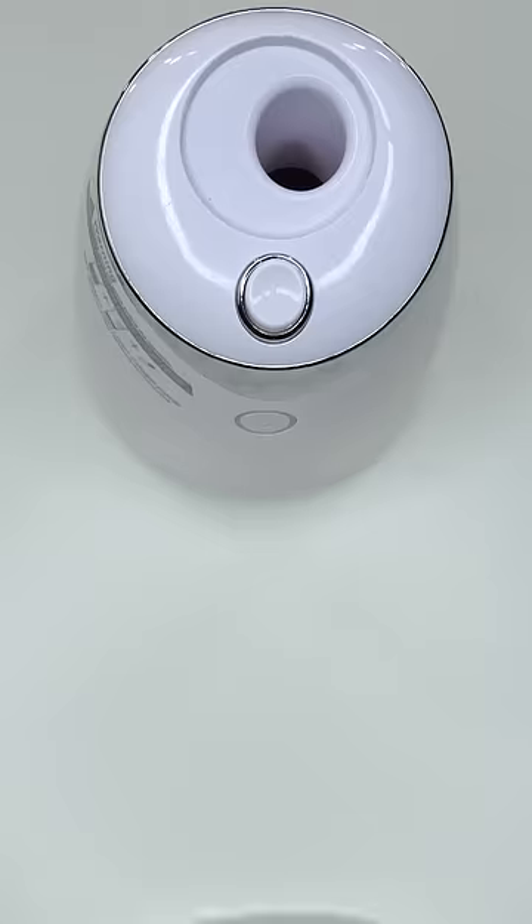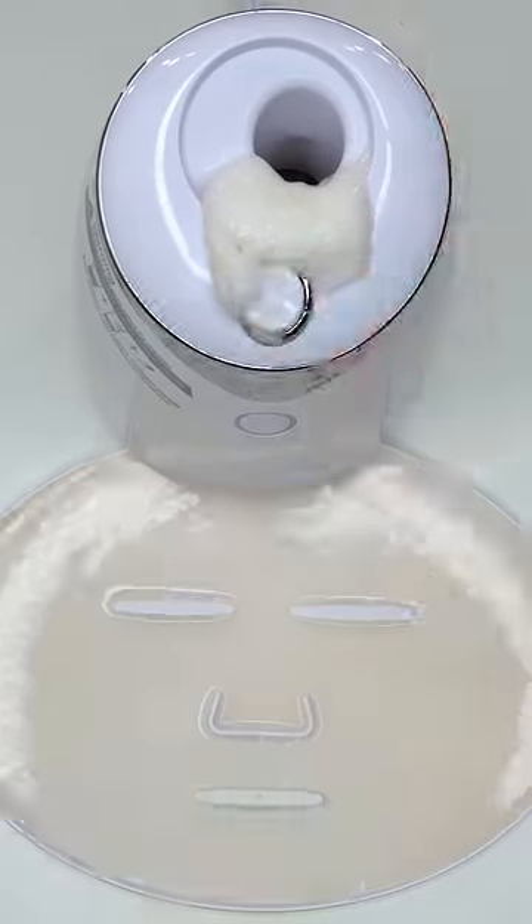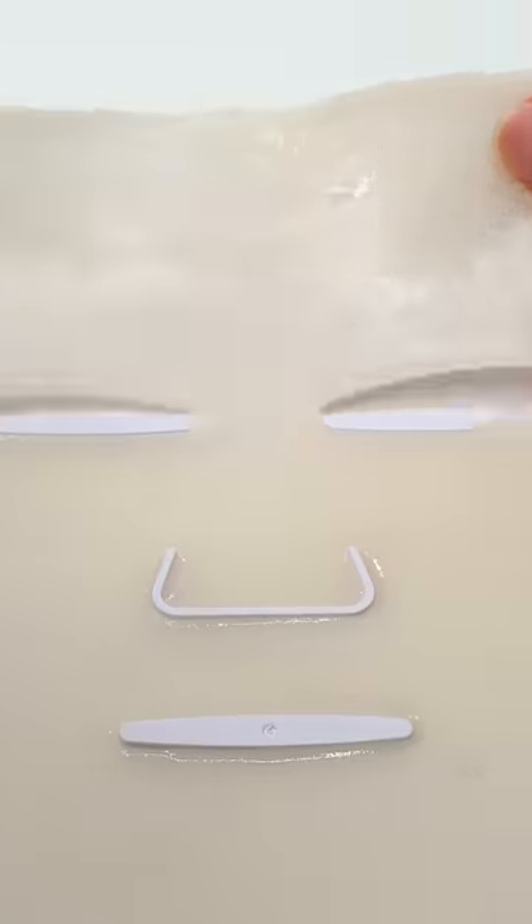Now suck it up. Inject the cream. Add the peptide. Turn it on and dispense. Now we just wait a few minutes and I'll be right back to try it on. Let's go.